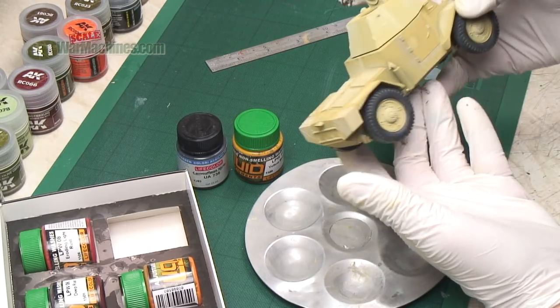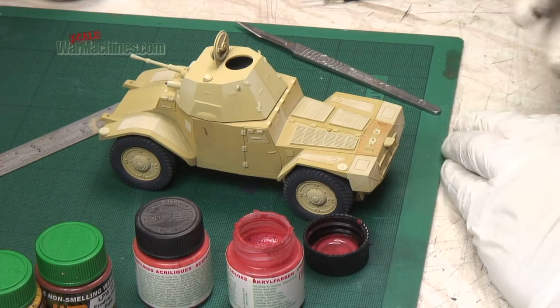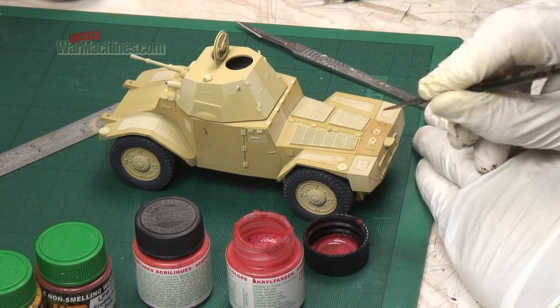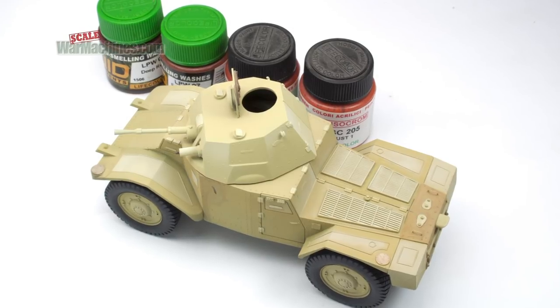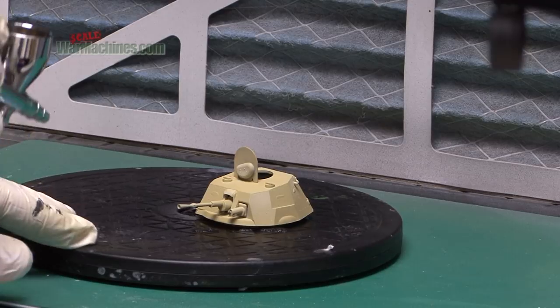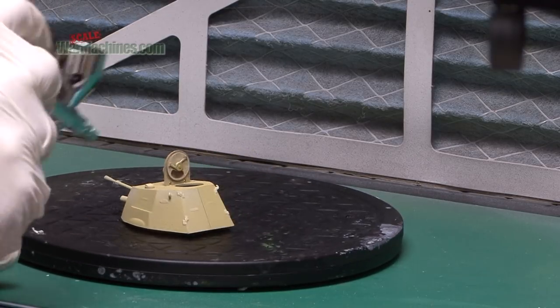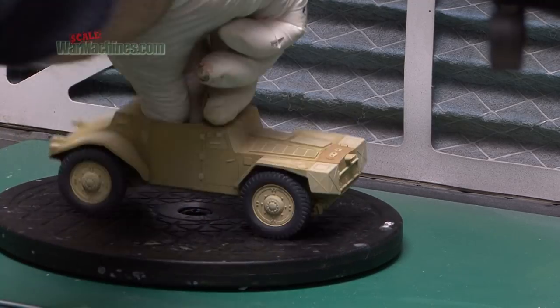Next, we used some tensorchroms and occasionally some pigments from the Liquid Pigments range to add a bit of contrast. Here you can see a panel that was painted in tensorchrom rust shades just to make it look a bit different. And then everything was sealed with Johnson's Clear, or if you don't have Clear you can use any kind of varnish. This just creates a barrier and preserves everything for the processes to come.